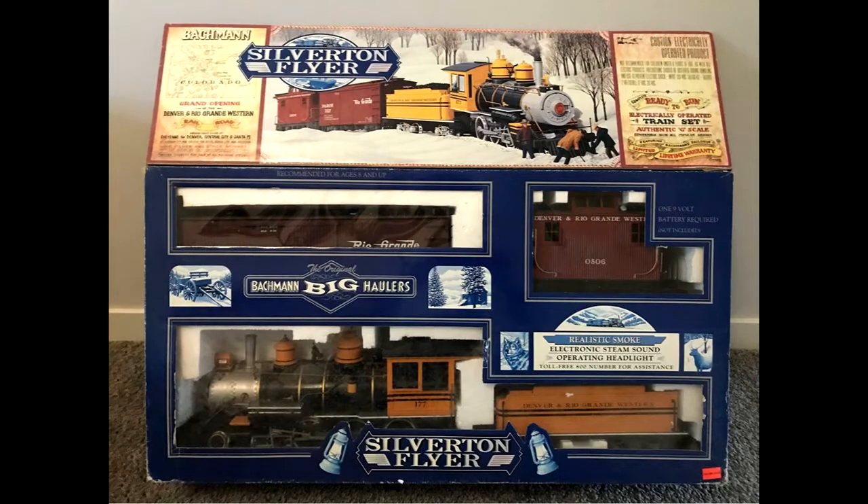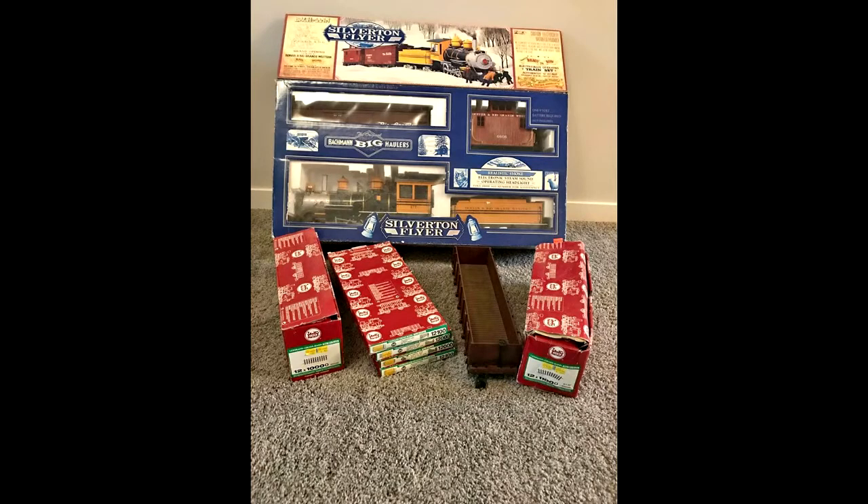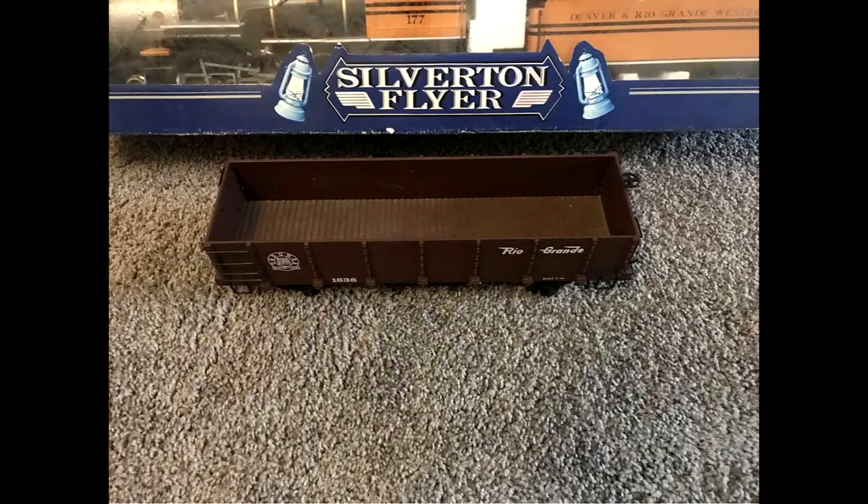Here are a few pictures from the listing. In short, it came with a set of LGB straights, four switches, a mixed bag of curves, plus an additional gondola.